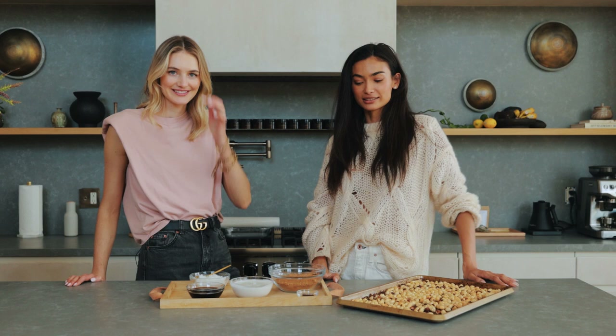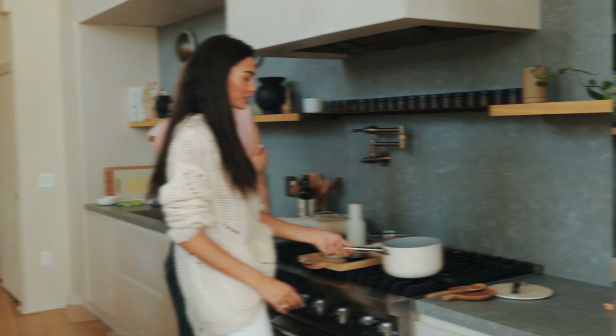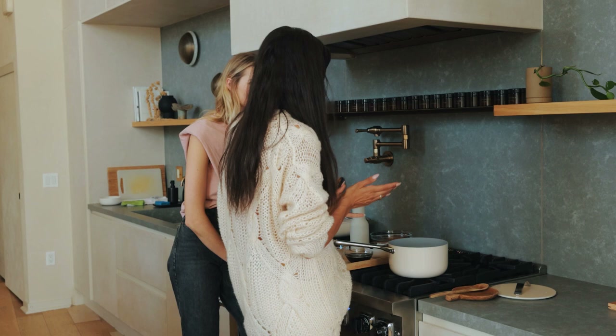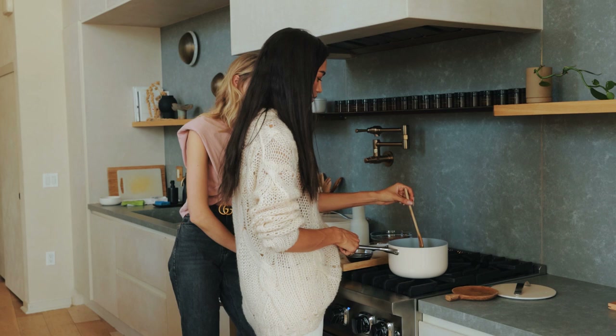This recipe is super simple. It only takes about 20 minutes to make and we're going to put everything in the saucepan. We're going to start by just melting the coconut oil. I have a feeling this is going to smell really good with everything coconut — coconut milk, coconut sugar. It's almost like a caramel. Yeah, it's a caramel. But then the hazelnuts just make it even better on top.